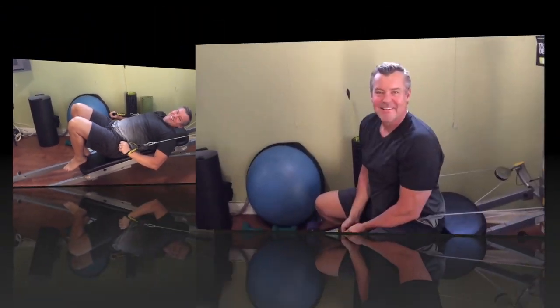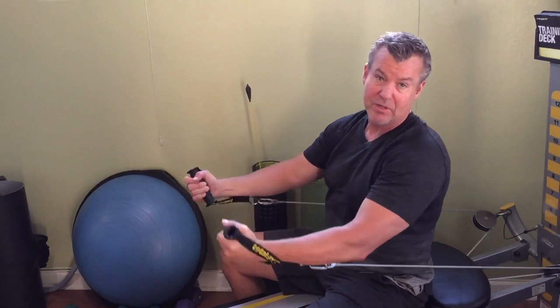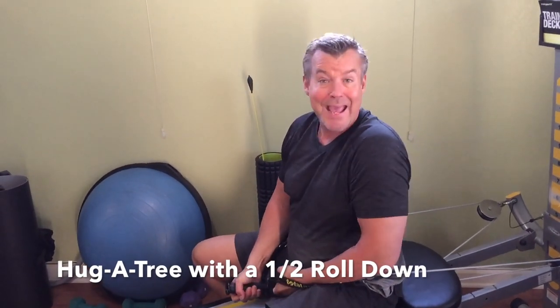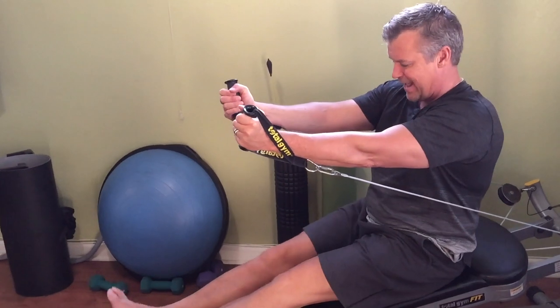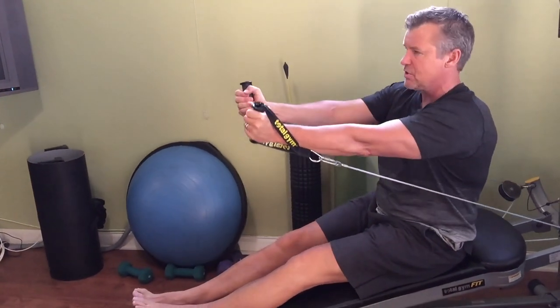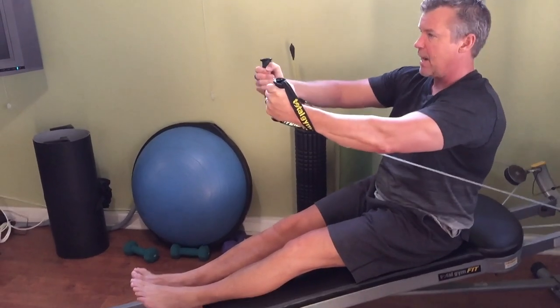Next we're going to do a two-for-one special. In Pilates this is called Hug a Tree — it's the chest fly in traditional workouts — and I'm going to add a half roll-down with it. We work the abs, and if the chest is nice and firm, guess what looks smaller at the beach — your waist! Choose a level where you fatigue right around ten repetitions.